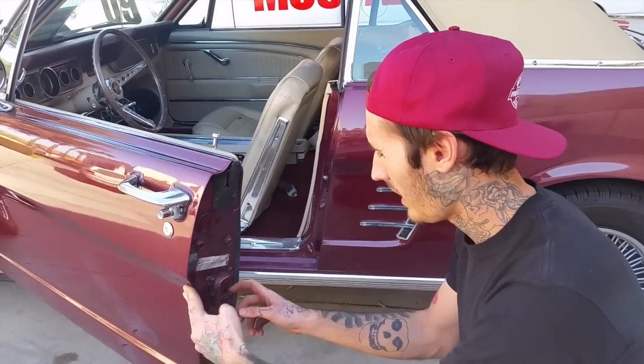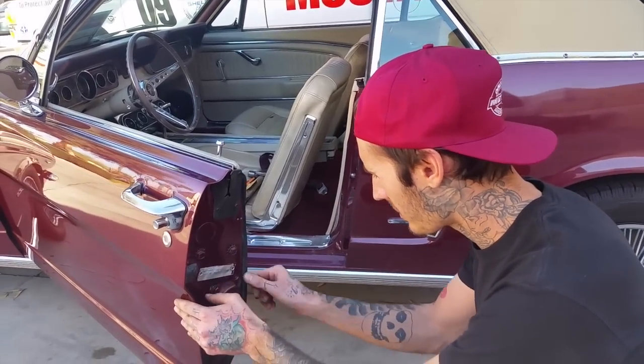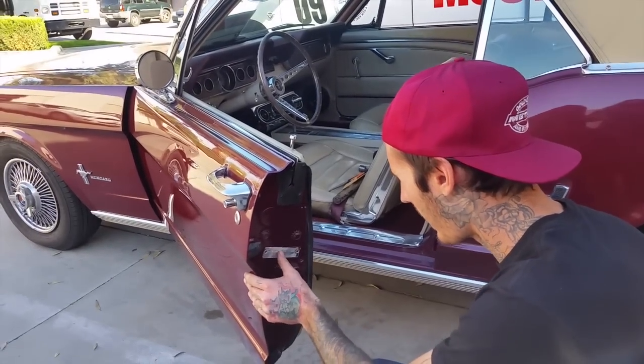As a private jet flies overhead, we're talking about details on Harvey's 1966 Mustang convertible. We're outside on Harvey's door here — I'm going to replace this door tag.